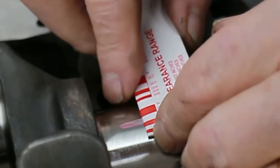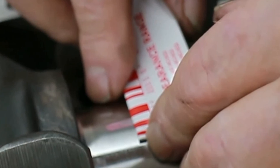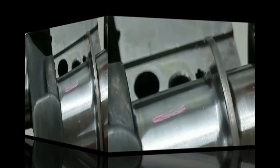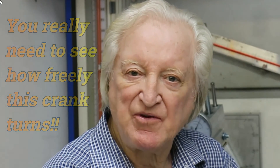There we are — that is a shade over 3,000, so I'd say about 3.1 thousandths. We're right on the money for where I'd like to see it. Well, that brings us to the end of part two. In part three we'll find out just how incredibly freely the crank spins when we prep the bearings in the manner we've done so far.